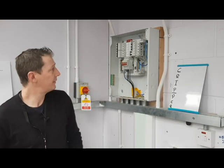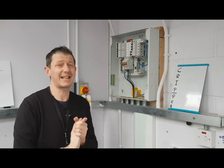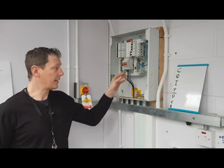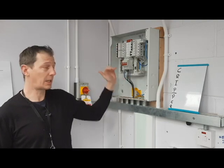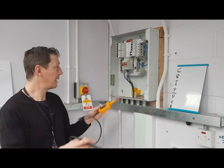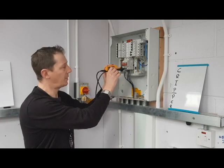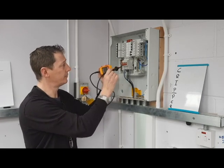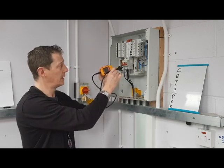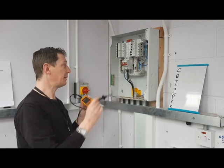Now we have our three phase supply. With a three phase supply you're going to do your 10 dead tests. We are testing the incoming supply, not the outgoing. So: L1 to L2 — take the leads out; L1 to L3 — remove leads; L2 to L3. That covers your three phase-to-phase tests.